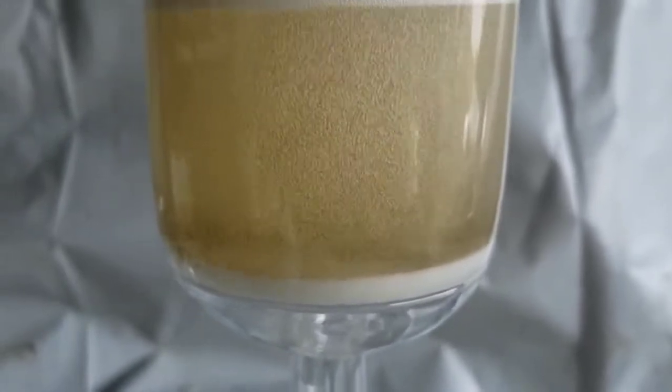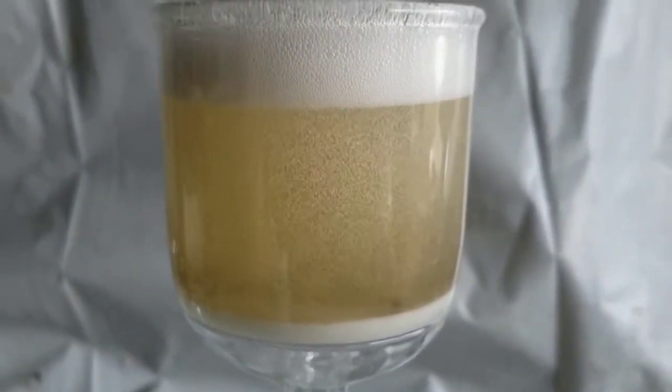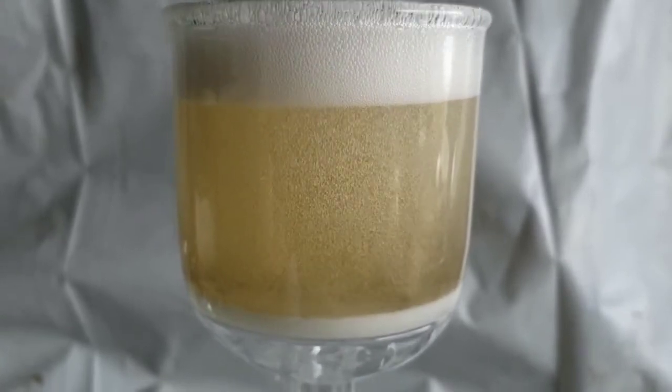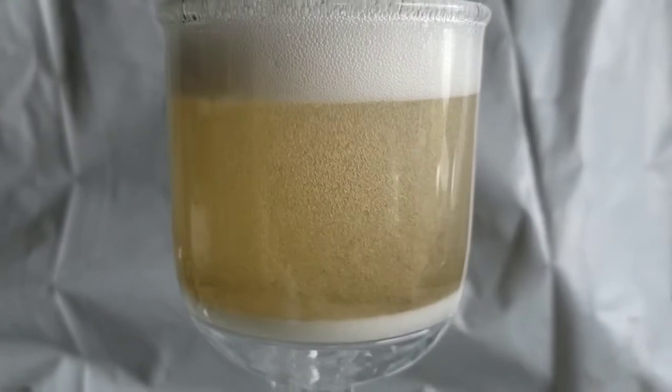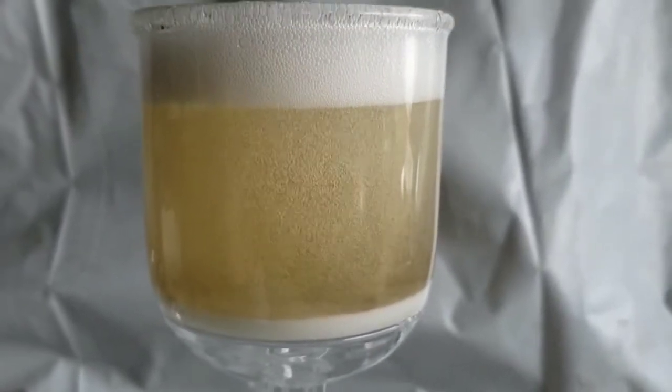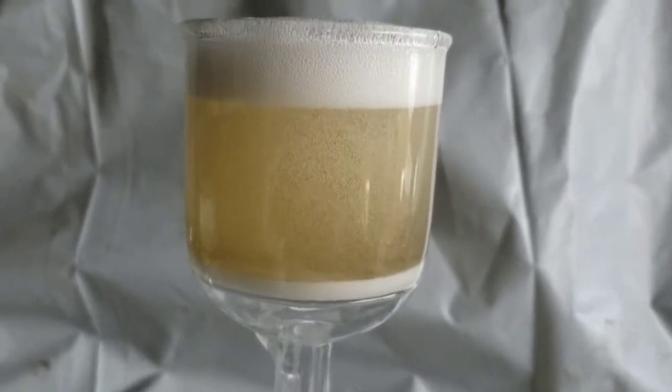It's oxidizing it into carbon dioxide. The same thing would happen to a diamond if I threw it into the piranha solution. That diamond, which is mostly carbon, would be converted into carbon dioxide.